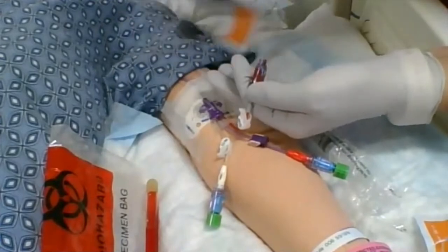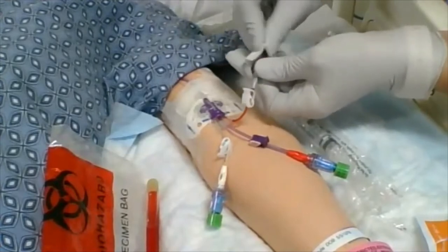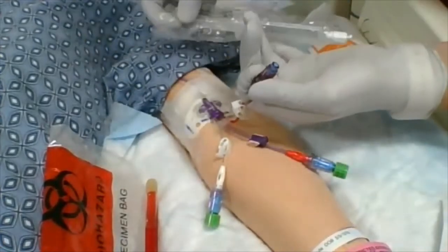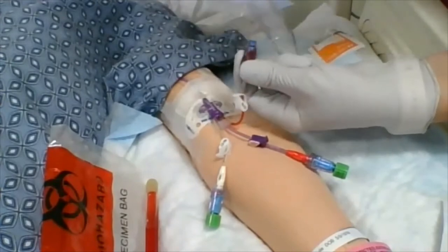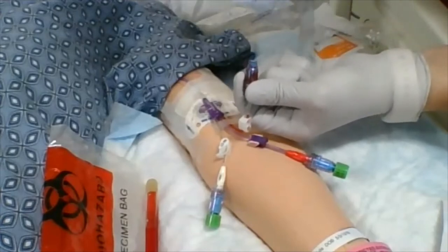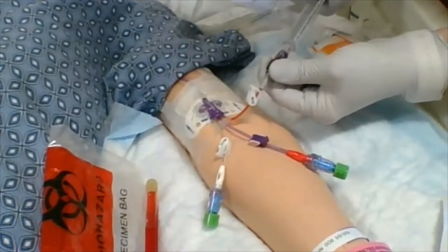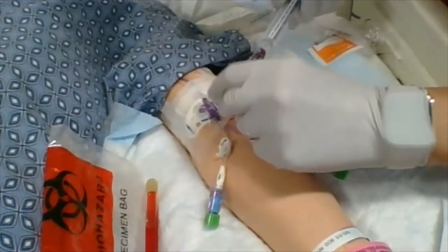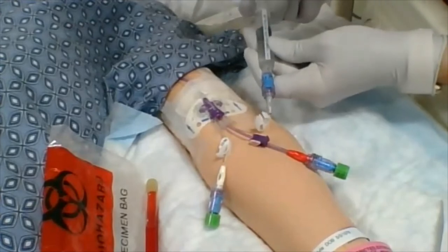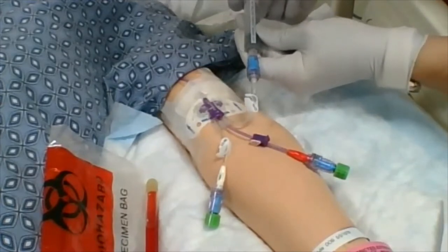Clean the clave — 15 seconds. Nice new saline. Notice how I protect that clave and hold it away from being dangled on the bed or in contact with anything else. I open up my syringe without touching it everywhere, connect, undo the clamp, and give it a good flush. You can use that little pulsating flush technique — nothing too rough, and there's no resistance, so this feels great.